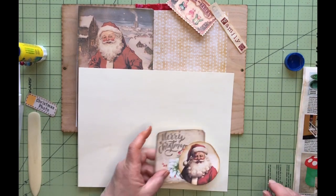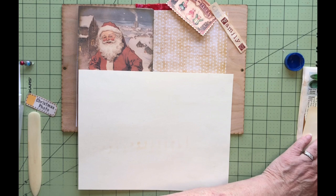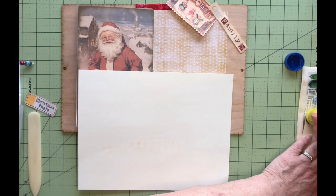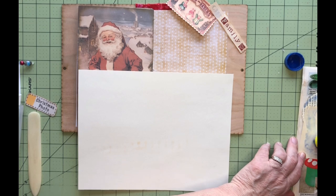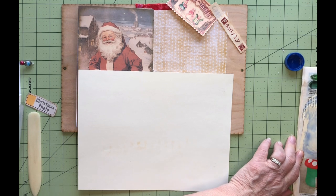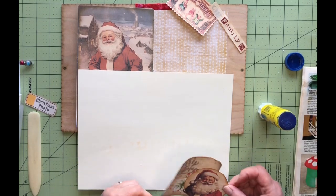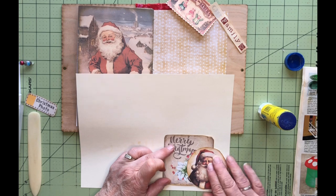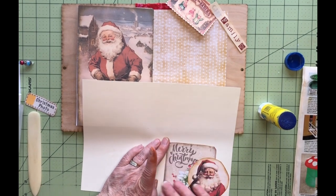Let's get something a little stiffer and glue this down. How are you today? Hopefully good. I am filming this sort of right before dinner and I am hungry — my stomach is starting to rumble, so hopefully it doesn't happen on video.